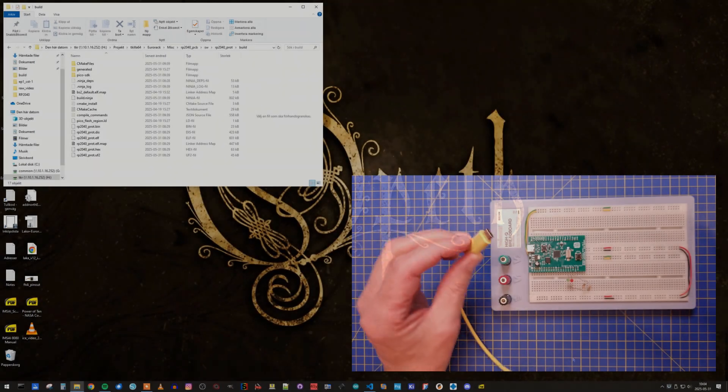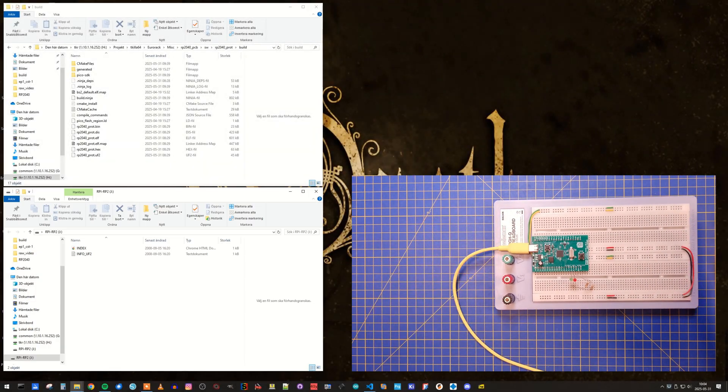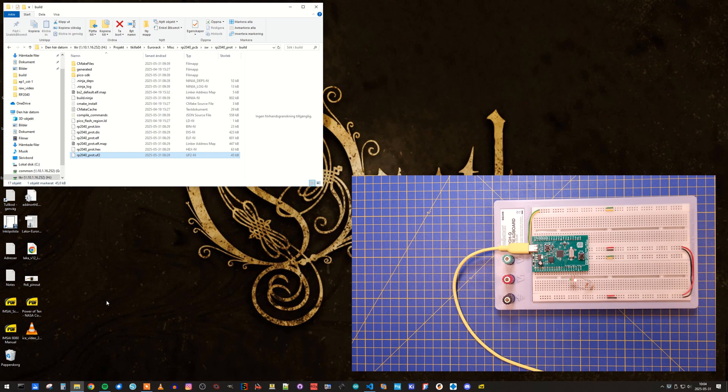Now it seems safe to connect the board to the PC and flash a test software. When you connect the board the first time, it will go into boot loader mode and present itself as a USB storage device on your computer. Drag and drop the .uf2 file to the folder, and the RP2040 will restart and execute the program. In my case I have a small blink test program that will flash some LEDs on GPIO 14 and GPIO 15.